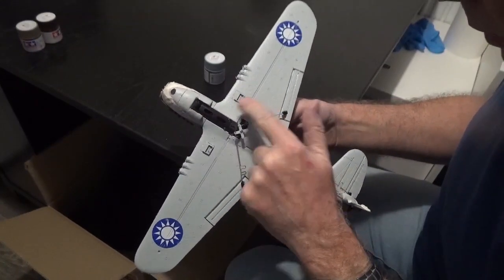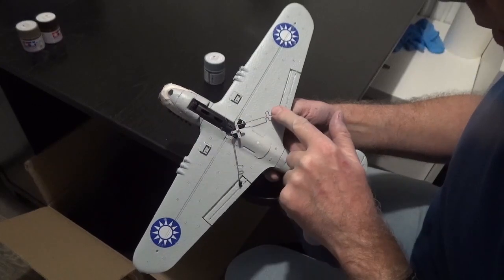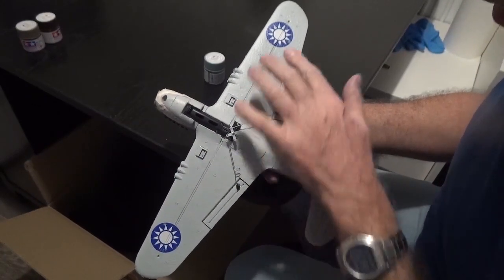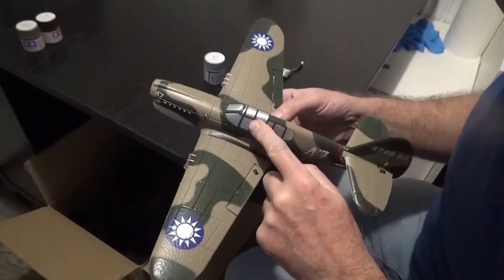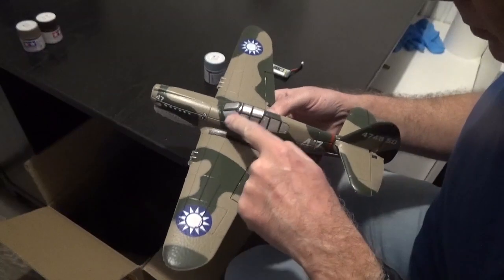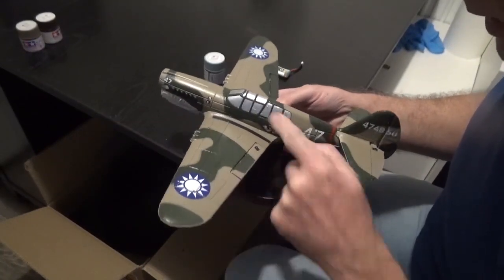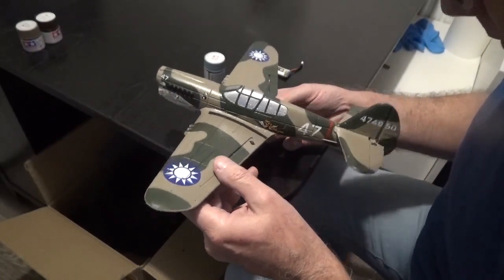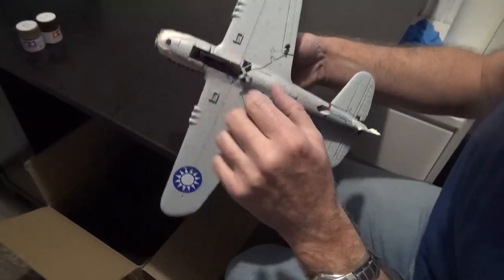I think I'll colour this the same blue as the underneath, and I might as well spray these. I need to spray over the roundels, and I need to spray over the cockpit and then repaint that silver, as these struts are going to be brown, not that colour. So pretty much most of that needs spraying.